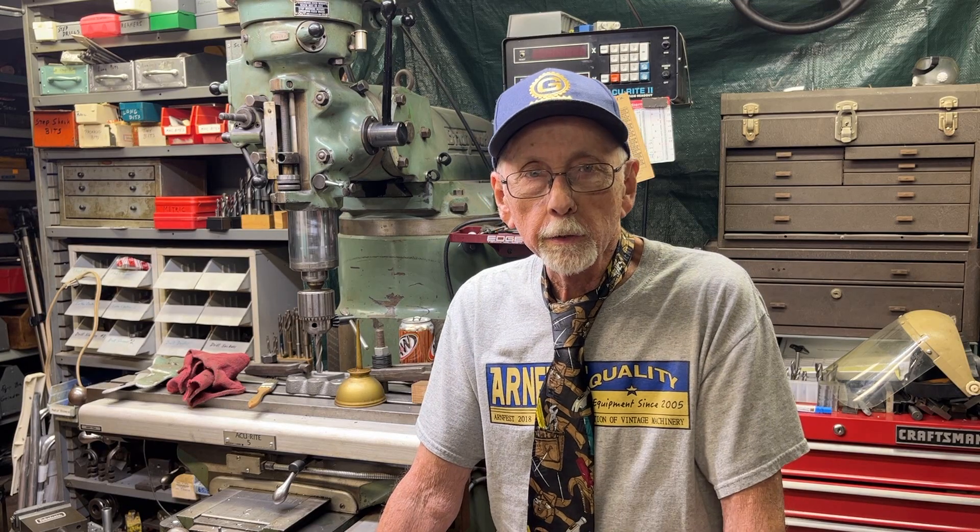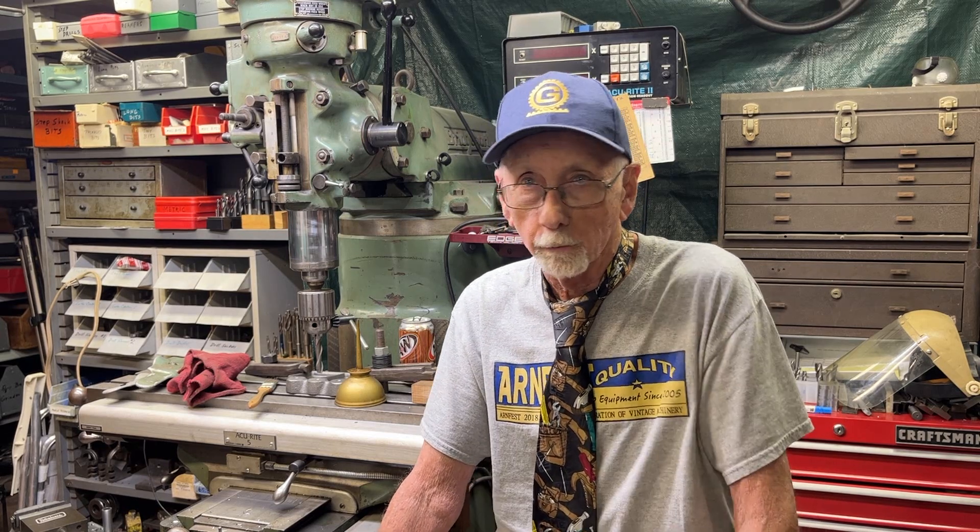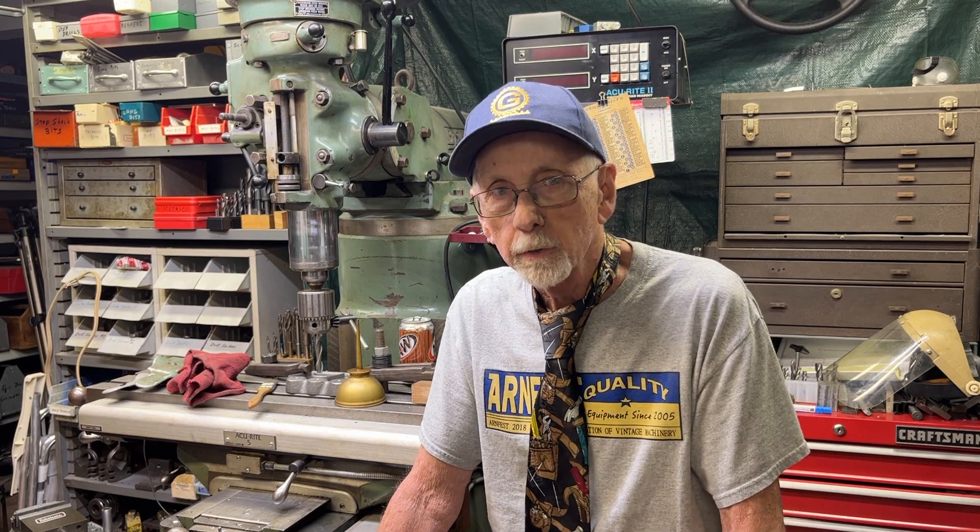Hello, once again, it's Mr. Pete, your YouTube shop teacher, and you are watching Short Subject Number 4A, entitled Bad Mill Setup.